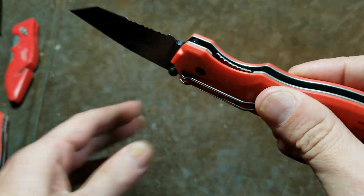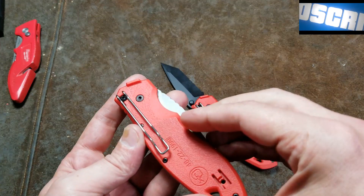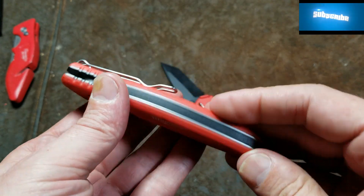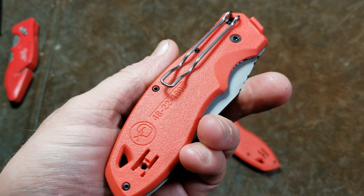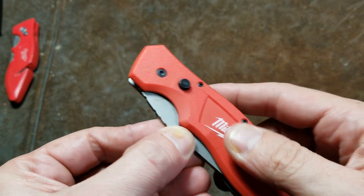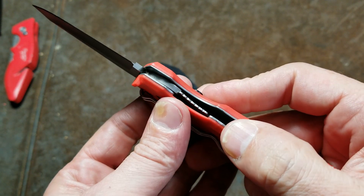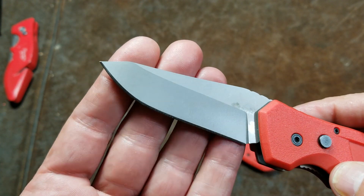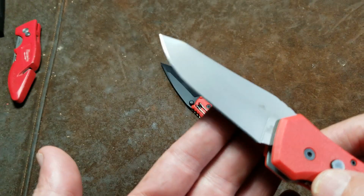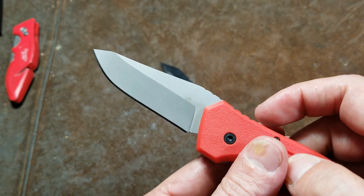It has a fairly thin liner, similar to the Milwaukee 4822-1990, which is the one I generally recommend. If you're going to get a Milwaukee knife, get the 4822-1990 because it's much more utilitarian. It stays locked in your pocket, you press a little button, and it locks open with the same liner lock, giving you a more appropriately shaped blade that will pierce what you need to pierce and is much easier to sharpen.